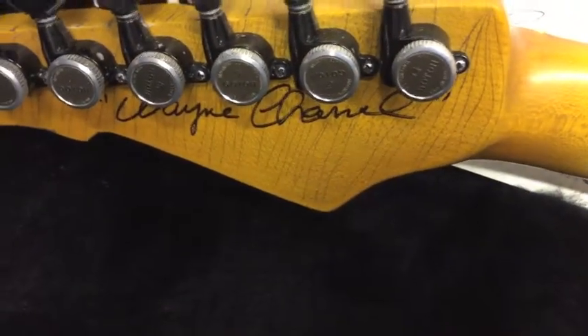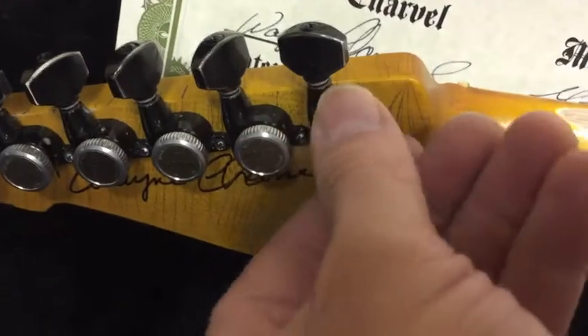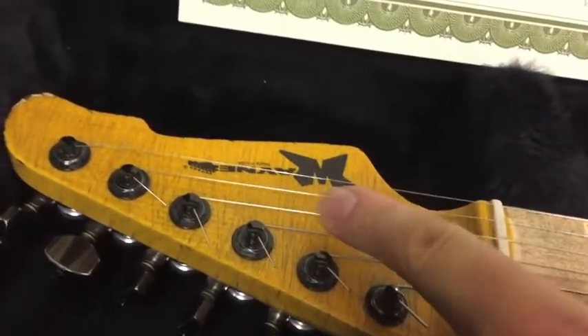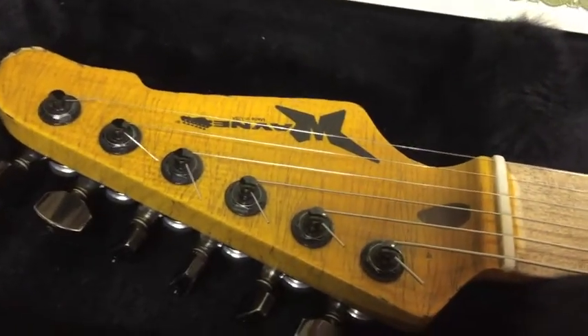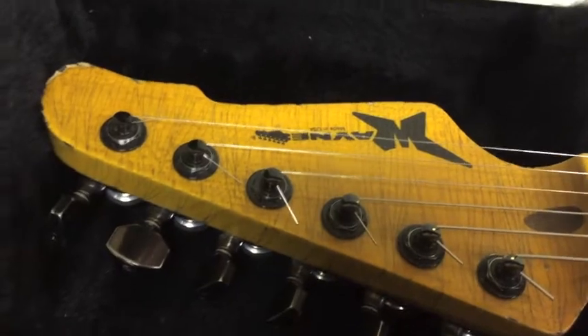Here's the back of the headstock — my father signed it and it has lacquer checking in the back. It also features locking tuning keys which help keep the guitar in tune and work really well. They're also staggered so you don't need a string tree, which also helps keep the guitar in tune better.